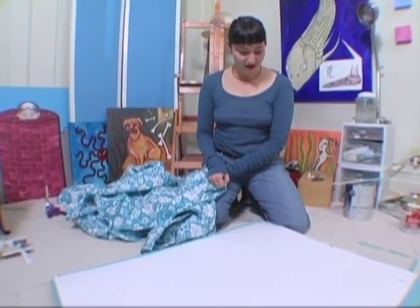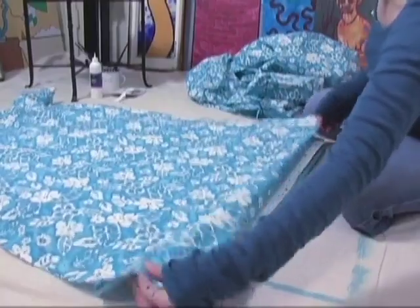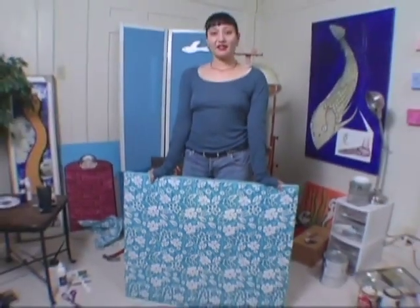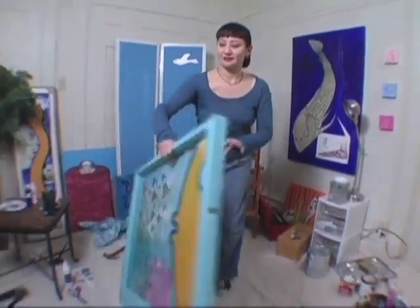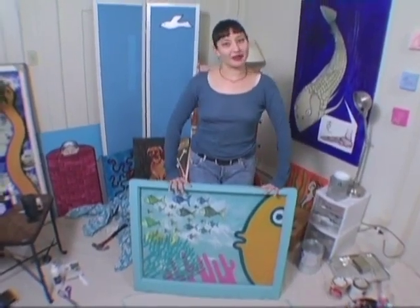Now that I've secured the back of the painting, I am going to pretty it up a little bit by adding a swatch of fabric. Now I'm going to tuck in the sides and use a staple gun to secure it. Now that I've assembled all my pieces, my work is finished. This old window has been magically transformed into a very low maintenance aquarium.